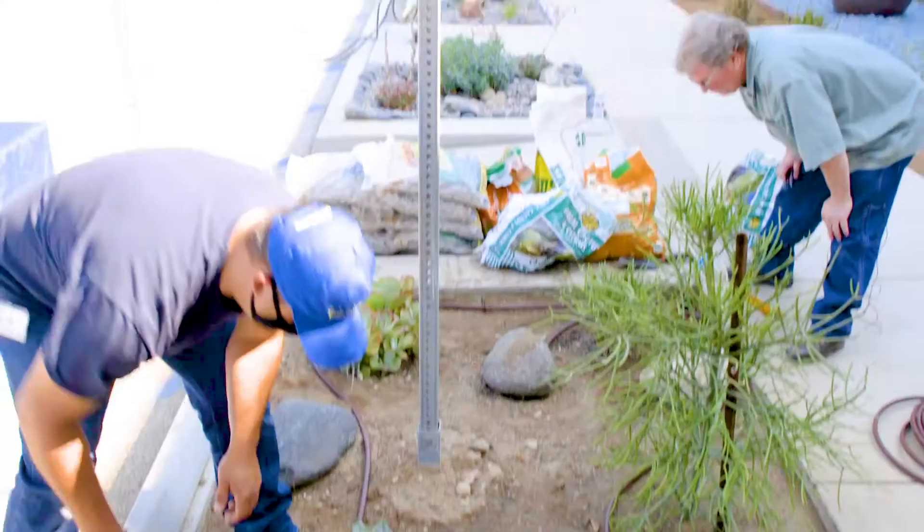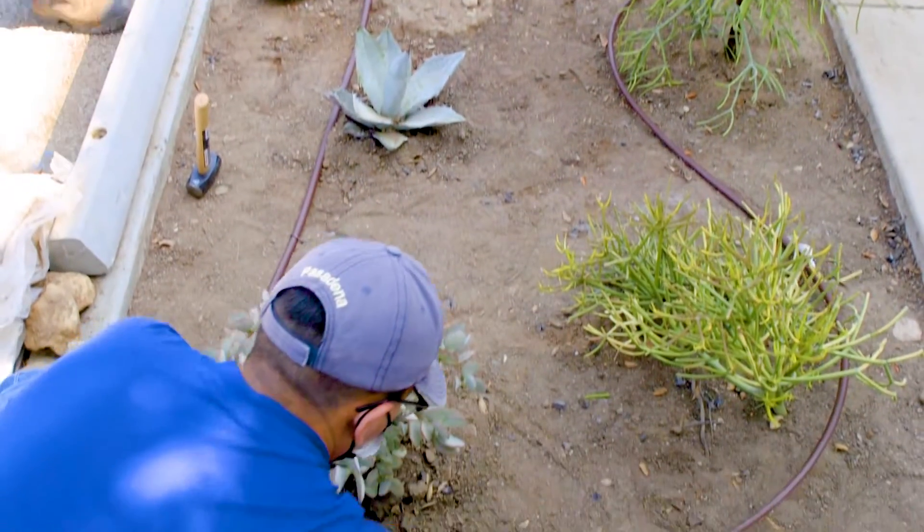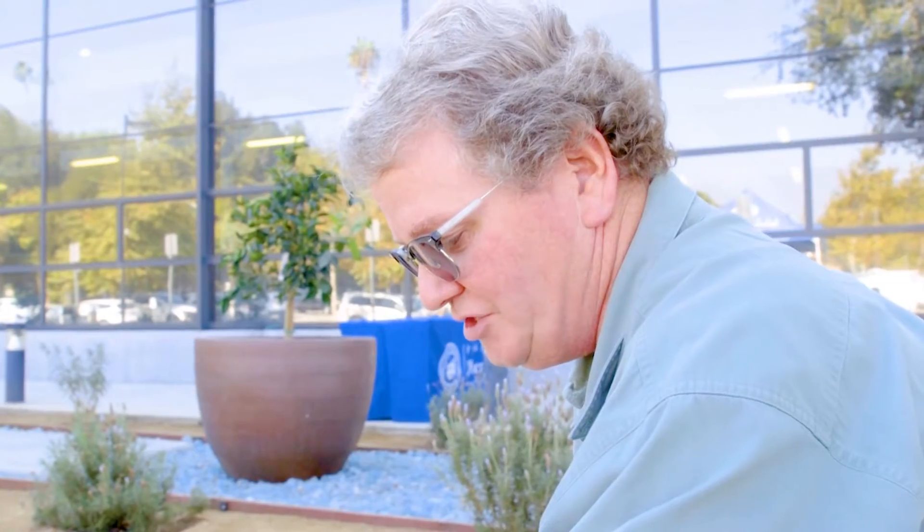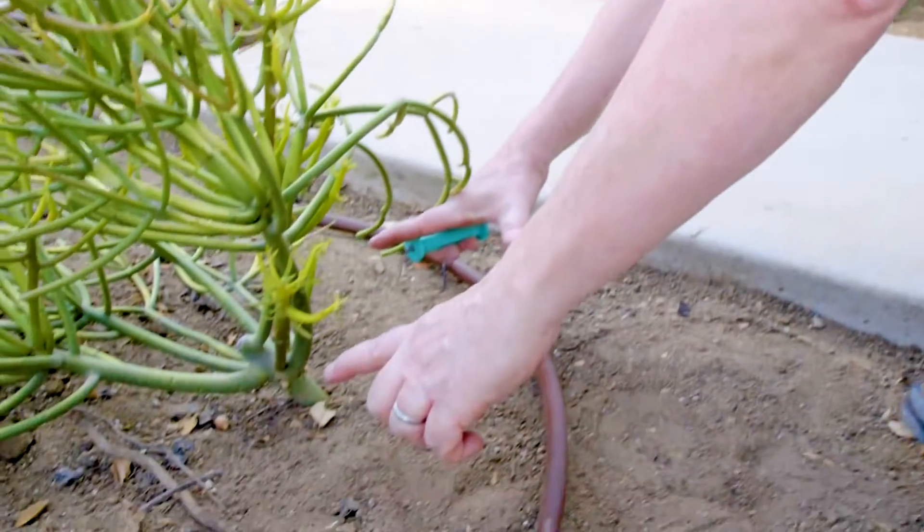Once you've installed your tubing, you need to put in drip emitters like that to ensure that you can get water out of the tubing and into the plant. The most important thing about installing a drip emitter is making sure that the water is going to go in the root zone of the plant.